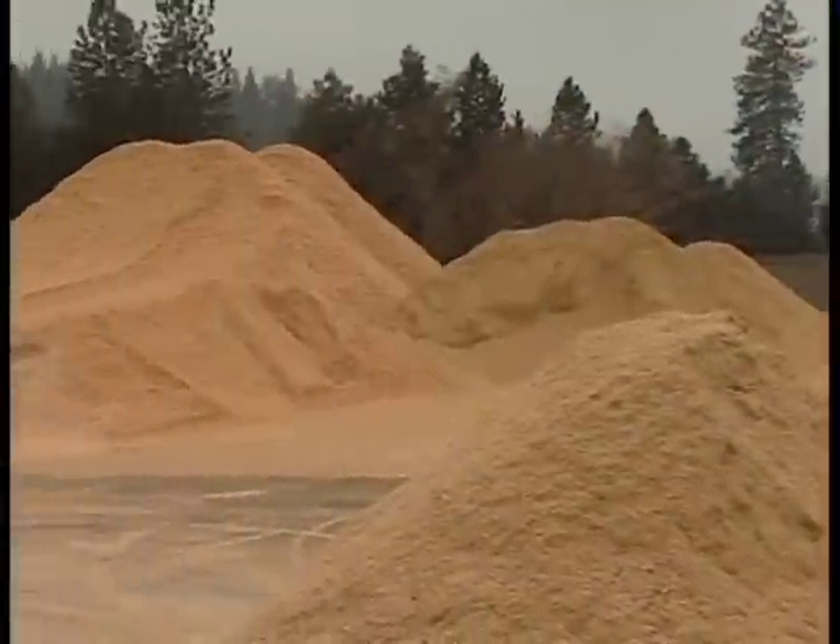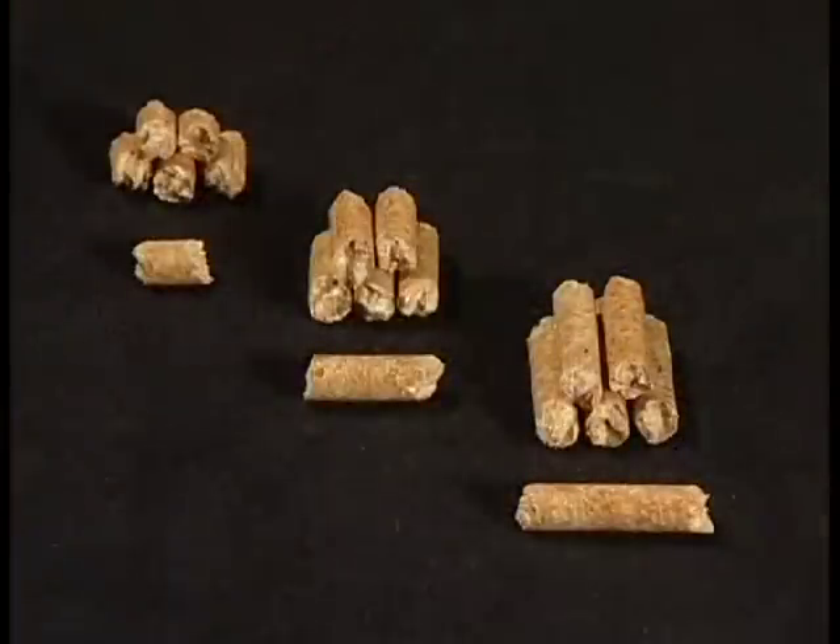Fuel pellets are made from wood waste materials such as wood chips, sawdust, and bark. They're commonly found in either quarter-inch or five-sixteenth-inch diameters, and in varying lengths. Pellet length may even vary bag to bag from the same manufacturer.